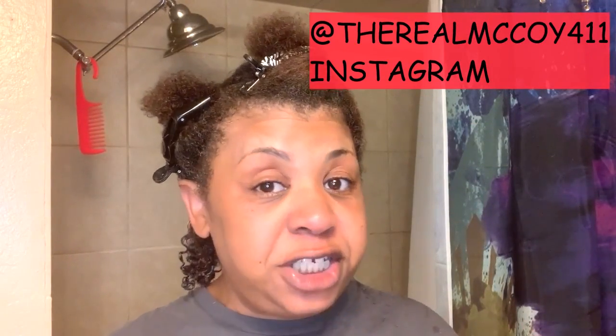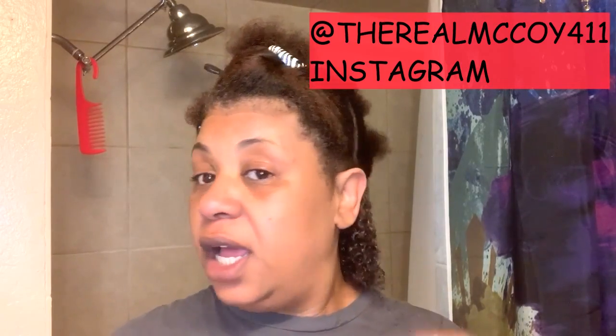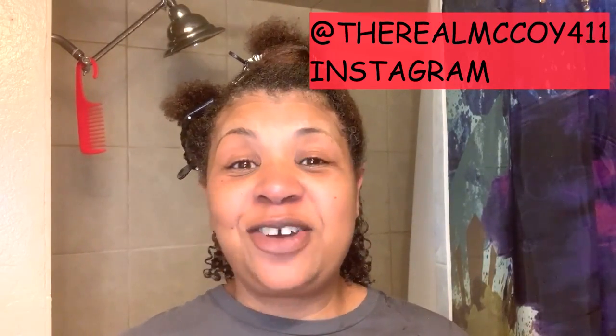I'm going to speed up the video and come back to close out. But you have to go on Instagram — TheRealMcCoy411 — to see how my hair dries, how I stretch my hair to give it more hang and all that good stuff. Follow me on Instagram and you'll be able to see all of my videos where my hair is dry. My hair is not soaking wet right now, so this is going to be a good wash and go.